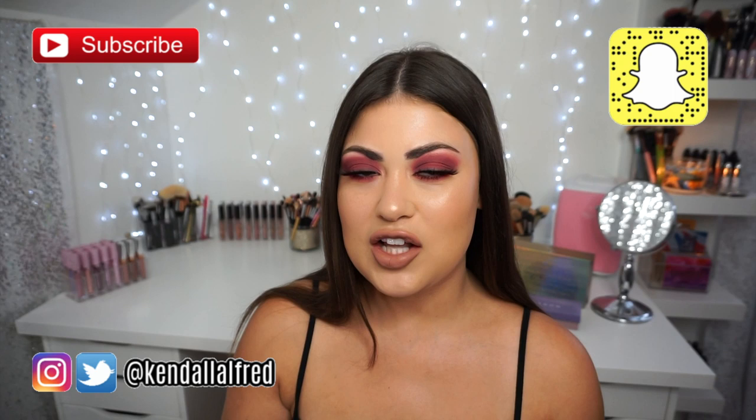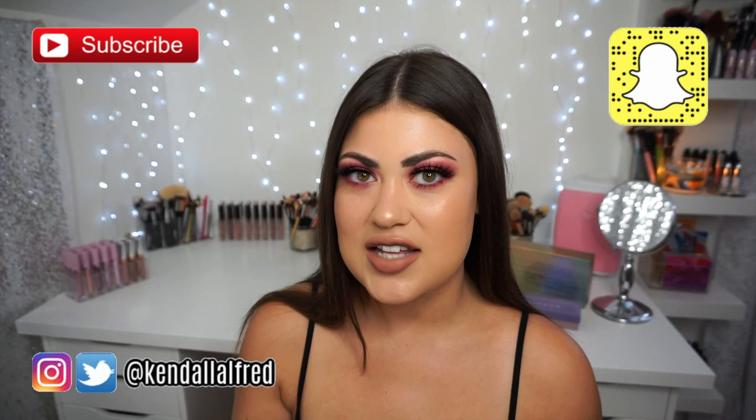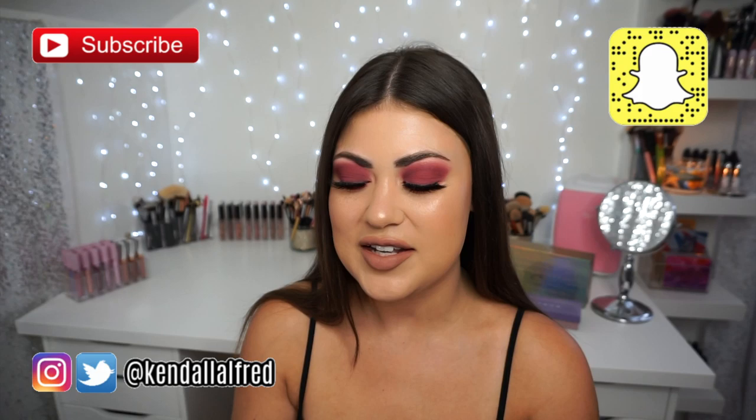Hi guys, welcome back to my channel. If you're new here, welcome! This has been a long-awaited slash late review because it's taken me way too long to get on camera and film this. I know I'm probably one of the last people, if not the last person, to hop on here and review this palette, but today I'm finally talking about the Anastasia Beverly Hills Jackie Aina palette.